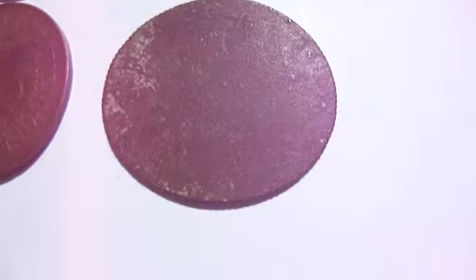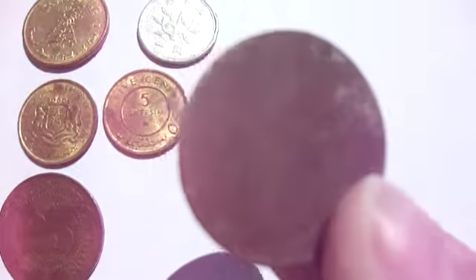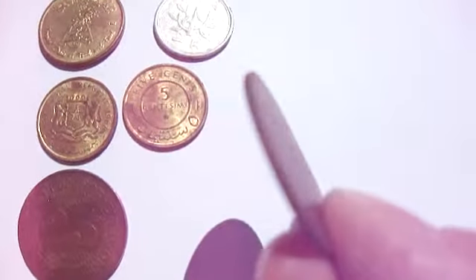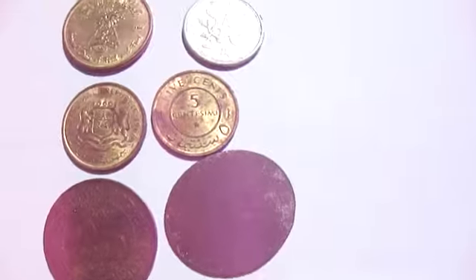This one here is just flat. I don't know if it's been run over or what, but if you check the sides and everything — I don't know how to show it on the camera — it's got the rivets like a quarter would, you know. But of course it's much bigger than what a quarter is. So very different.